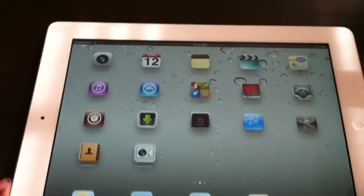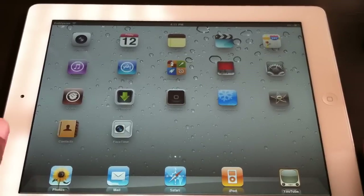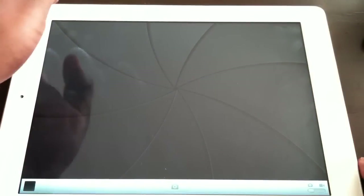Slide to unlock, and here's some of the applications you have. Let's zoom in real quick. As you can see right now, we have Camera, FaceTime, everything on it. So let's click on Camera real quick — let's just see basically how the camera is. As you can see right there, there's my table, and you can actually flip it around, see my finger, the ceiling, everything like that — see my hand and stuff.